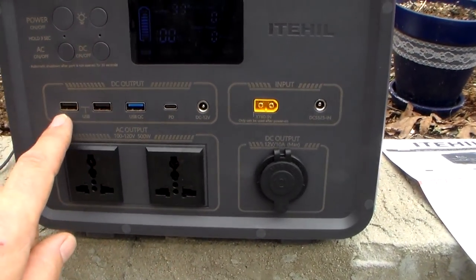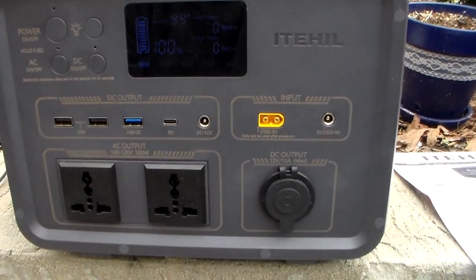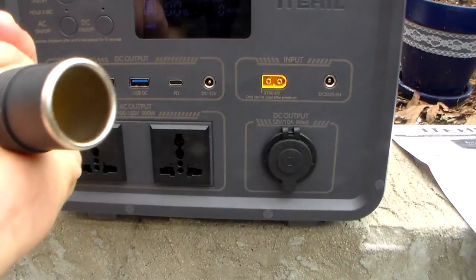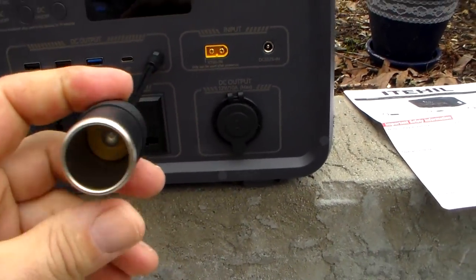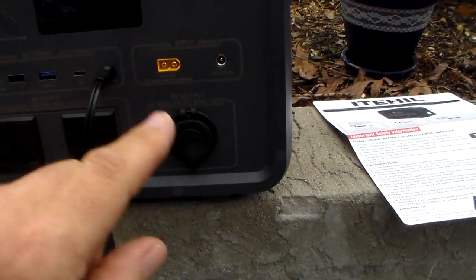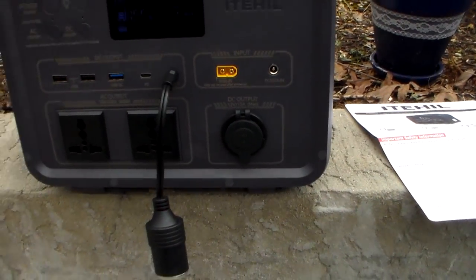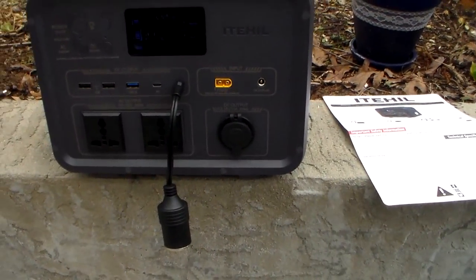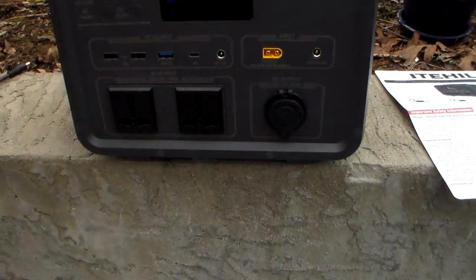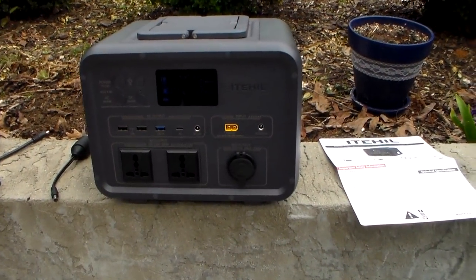It also has DC, and you have everything you're going to need to charge things from tablets to regular USB. You also have the adapter that comes with it so you can use two cigarette lighter-type products — they're 10 amps. For a CPAP machine, I would recommend using the DC side because you won't be running the inverter, so it's a more efficient use of your power.